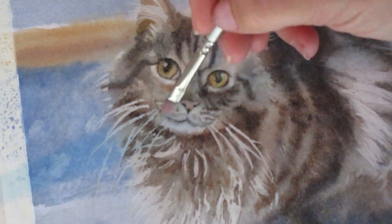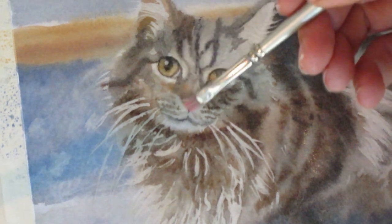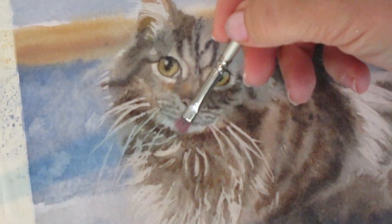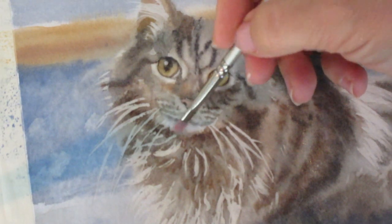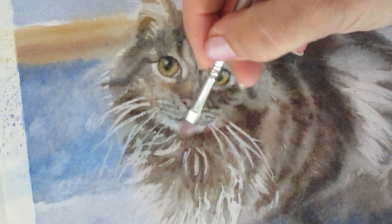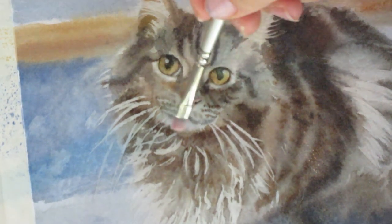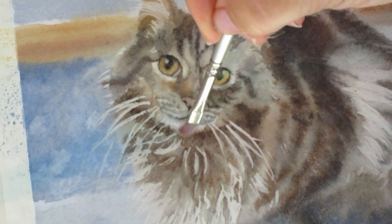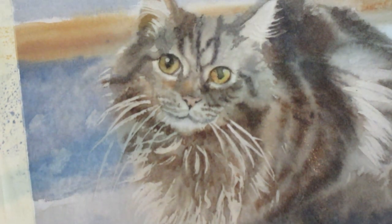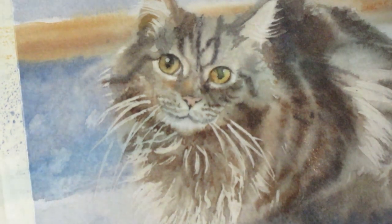I'm gonna scrub down into the fur, then rinse out my brush to get that paint out, wipe it off, and dry it off. Now I have a slightly drier oil painting brush and that'll lift out what I just scrubbed up — it'll lift out that paint. You can see I got rid of that little area that was just too much brown, and this kitty has a white chin. That's better.